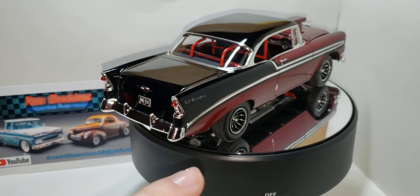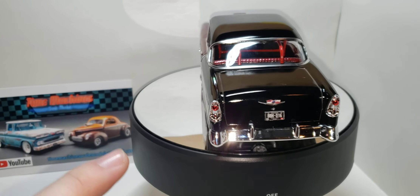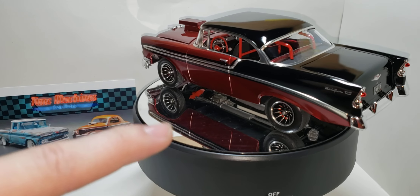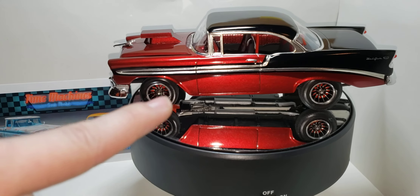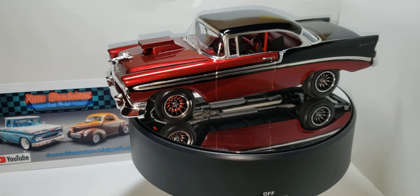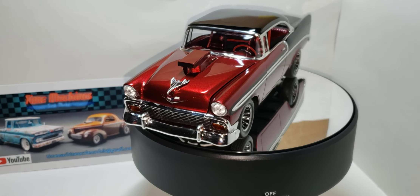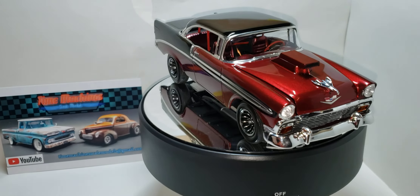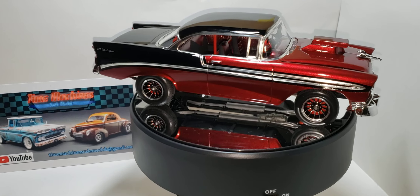The wheels were chrome. I stripped the chrome, primed them with black primer, then a semi-gloss black, and then I just went around the edges with the Molotov chrome pen. Of course, if there's a pro stock-style scoop in the kit, I'm going to run it — that's one of my favorite hood scoops.